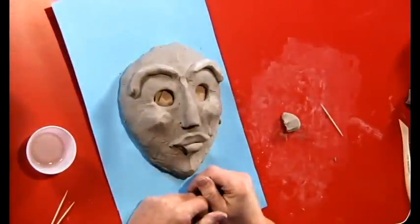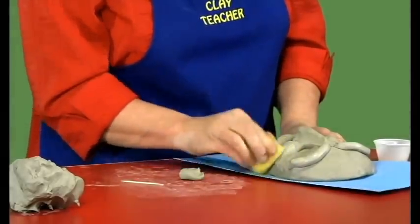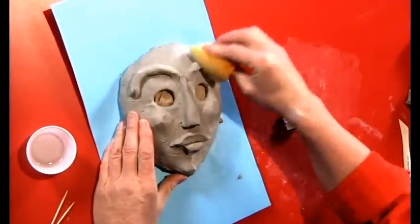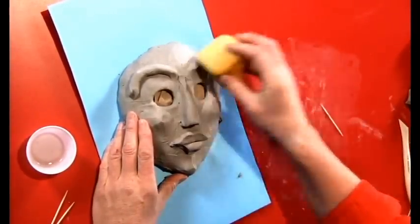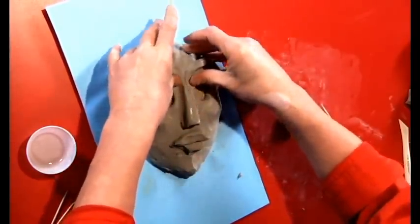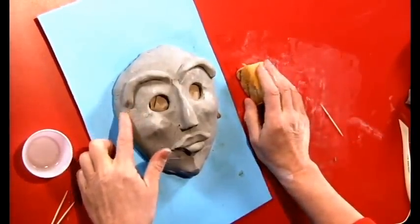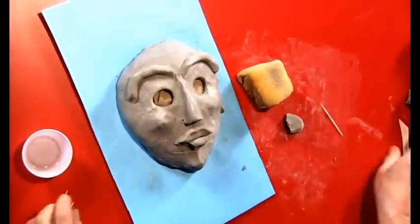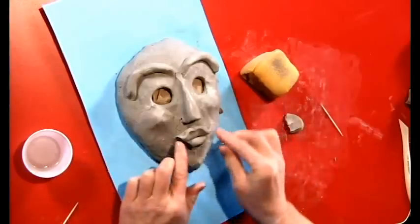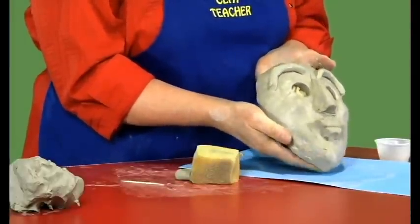Now we have our basic face. Tidy it up and sponge it. Use a damp sponge — not a really wet sponge. It works like a magic wrinkle remover and removes all the messy fingerprints. You can blend things in a bit more so there is a nice line. Get rid of all your guidelines — if you leave guidelines on the side, they can cause your piece to crack. Give him a little more of a smile. Very quickly we have our basic face.